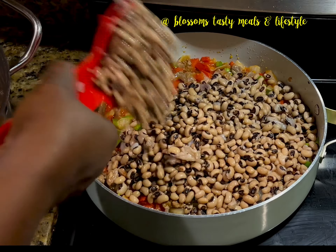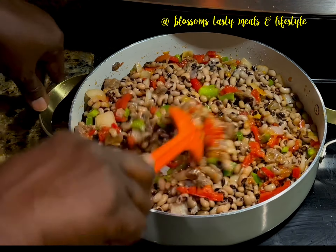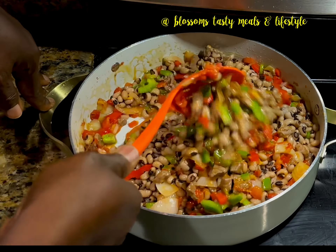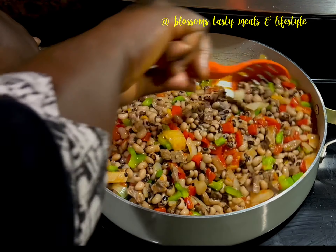The stew has cooked well, so I add the soft boiled beans at this time and mix everything together nicely, letting the taste of everything combine very well.